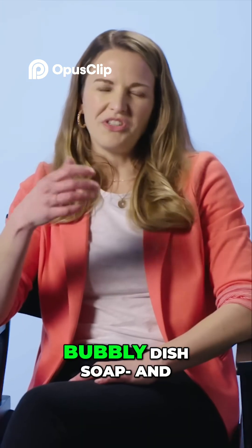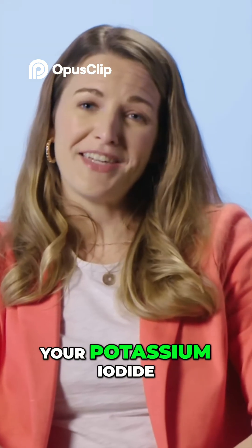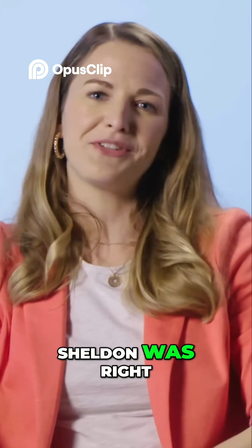Some really bubbly dish soap, and I usually add food coloring to make it colorful. Then you add your catalyst, your potassium iodide, and that's what decomposes hydrogen peroxide to release oxygen gas. So yeah, Sheldon was right.